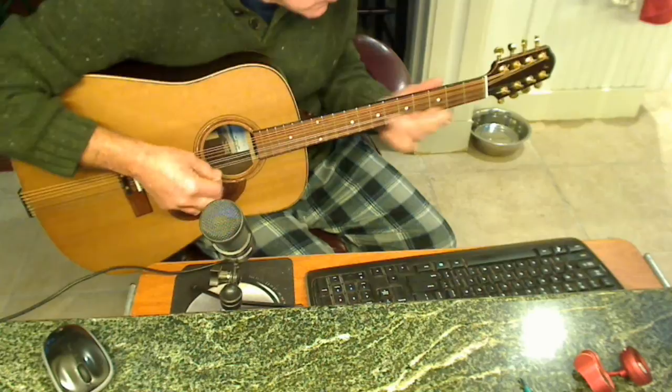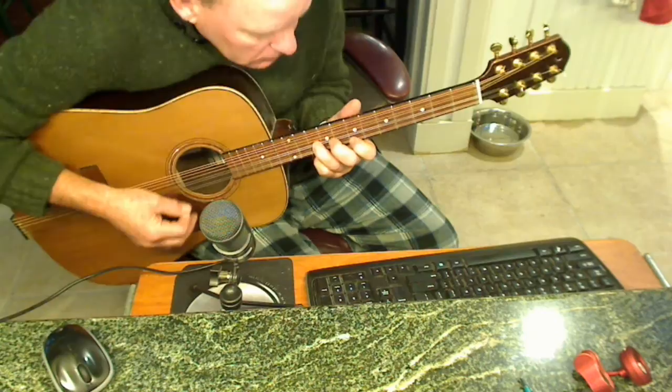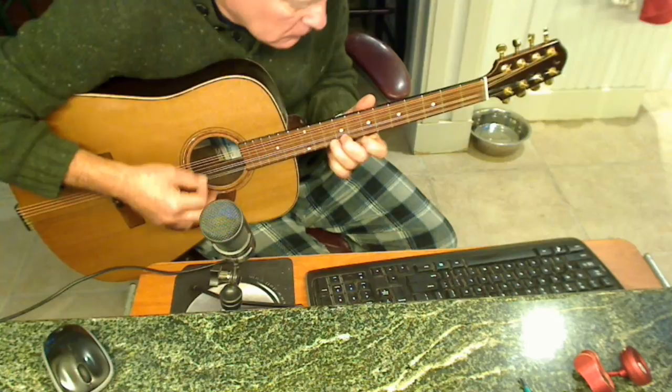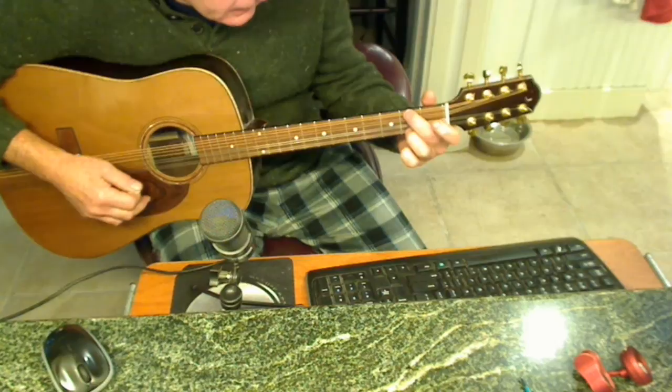I'm a guitar player. That's the best I can do faking that, so here's some chords.